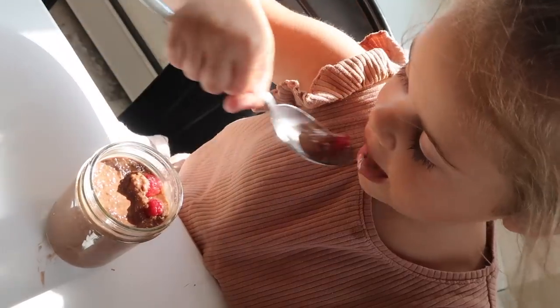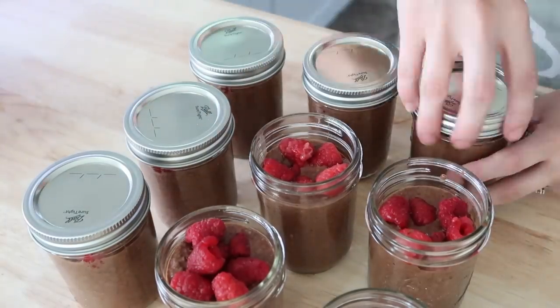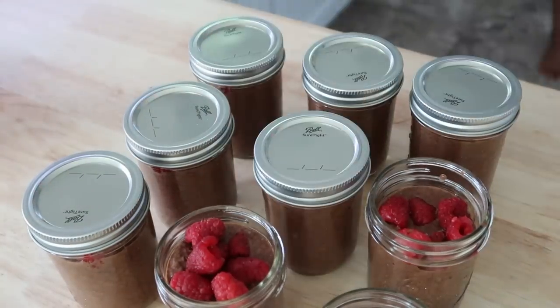As you can see, they thoroughly enjoyed this pudding, and I'm definitely making it again because they asked me to make it again.